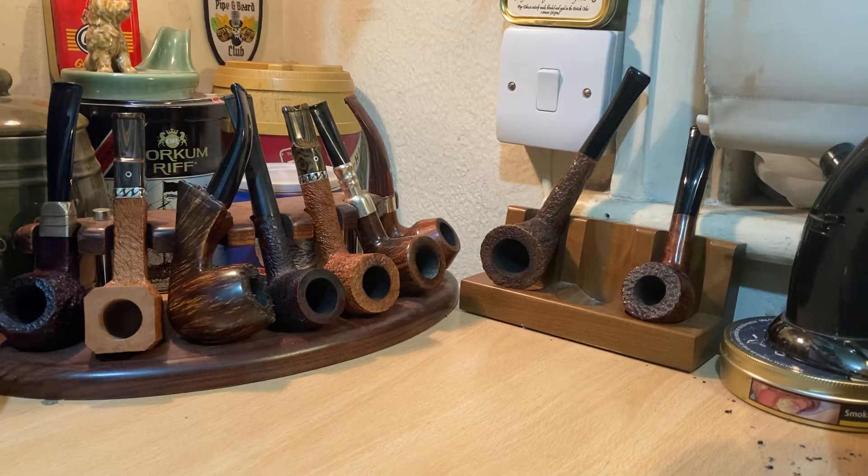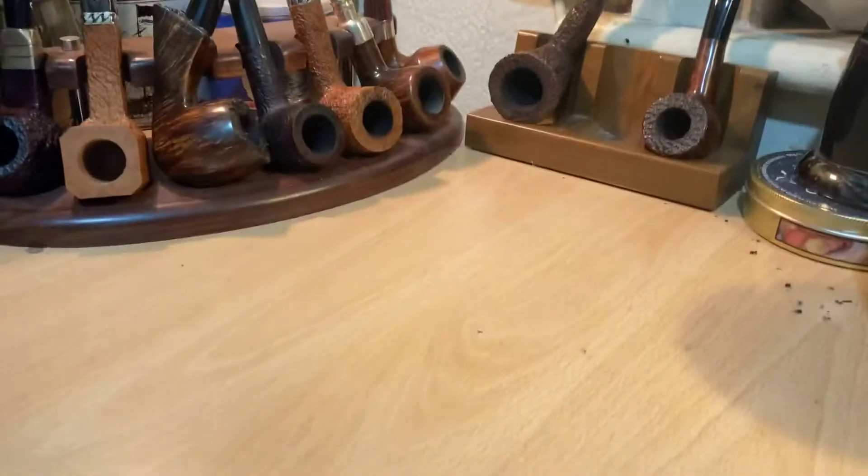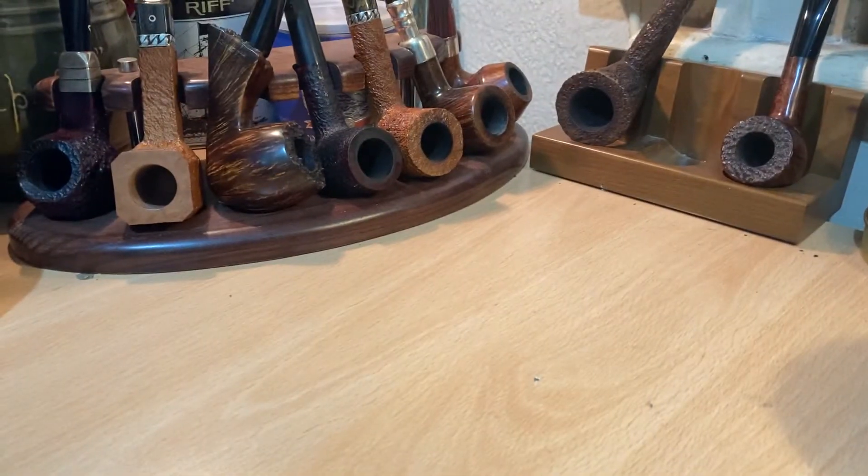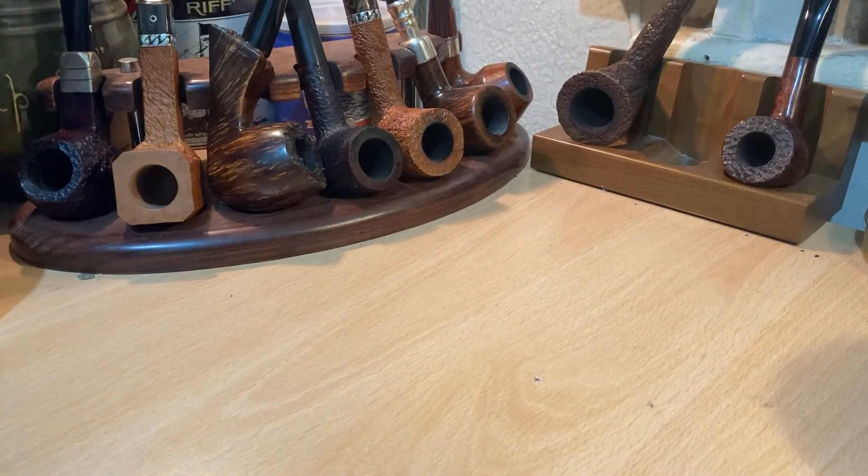Good evening all, hope you're well. Just a little update on a couple of pipes that I'm working on. This one is unfinished and I actually started on two blocks — not quite simultaneously, but I selected both blocks before starting on the actual pipes. I usually select a block, make the pipe to its completion and then move to the next one. But today I just decided I wanted to make two of a similar shape, but different.